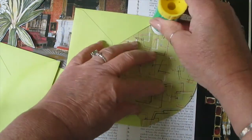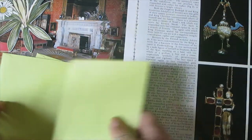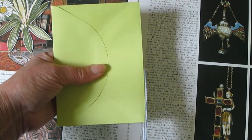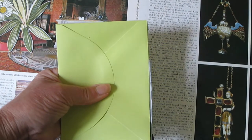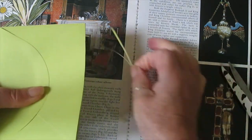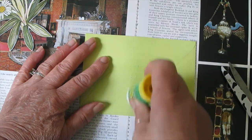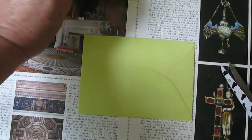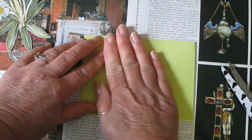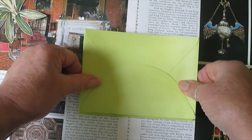I just chose three random envelopes out of my stash. What you do here is just snip the edges off, then put some glue up the center and lay your first envelope on top of that one. Make sure it's nice and straight, then some glue on that one and put this one on top.